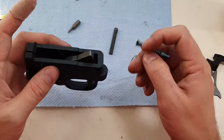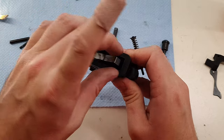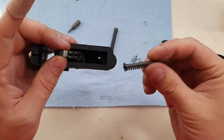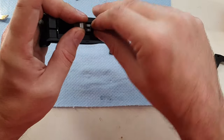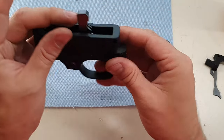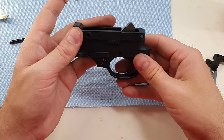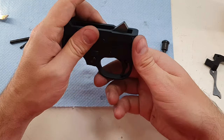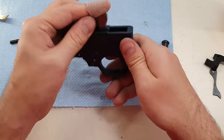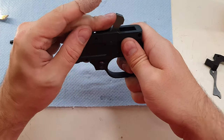To reinstall the new hammer spring, I'm going to put it on fire mode — you'll need it on fire mode to get that hammer in. I'm going to pull the trigger, push it forward, hold onto that, and sneak it through that hole in the back. Then I should be able to pull it back and the sear should engage on it, so I should be able to test the safety.